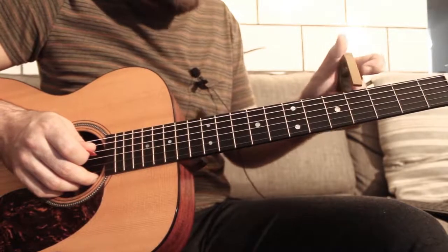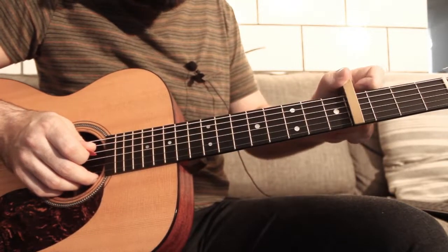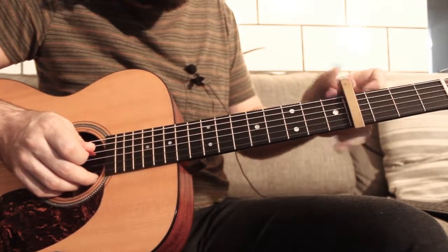Today you'll need a guitar with standard tuning and a capo on the 4th fret. In the video description there's a link where you can find tabs and chords for the song — it will be much easier for you to follow the teaching. Are you ready? Let's get a close-up. Here we go, guys.